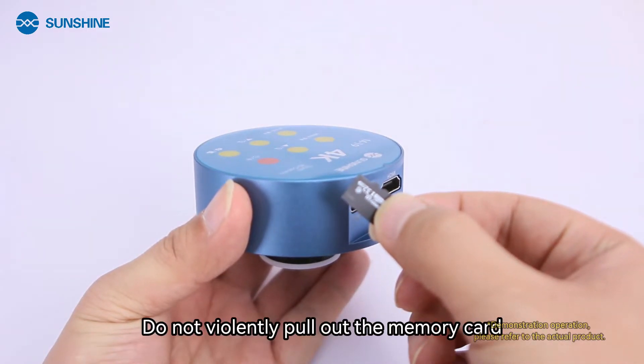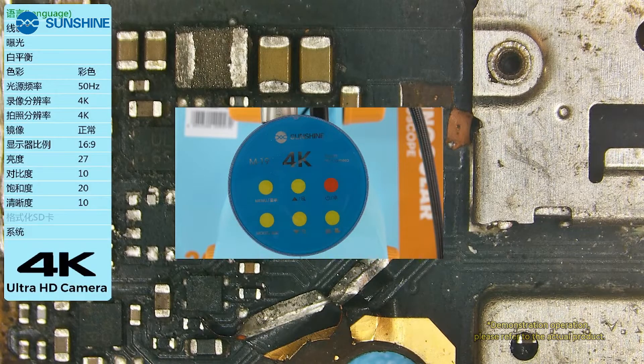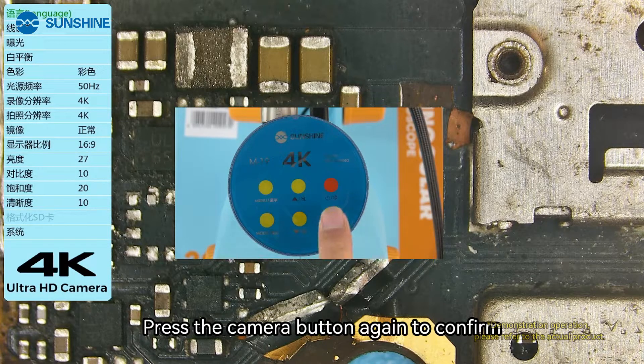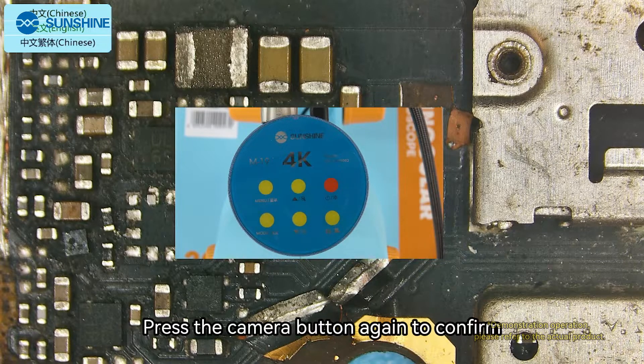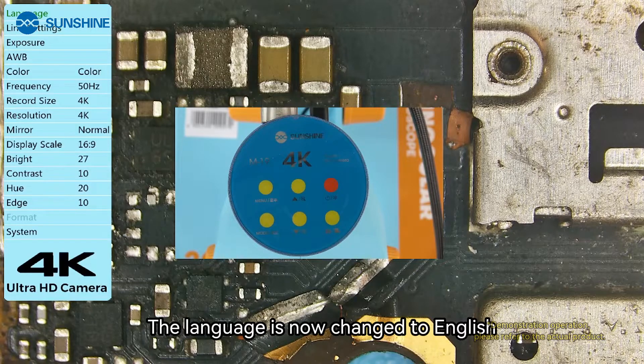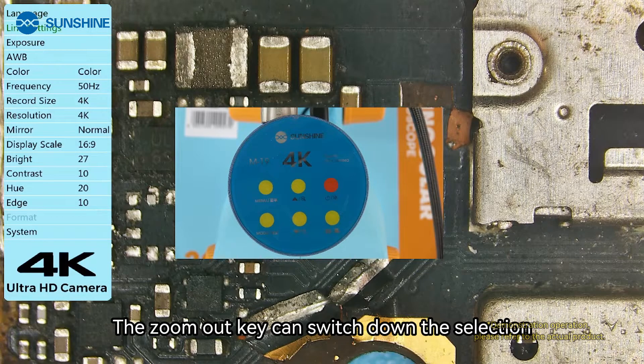Do not violently pull out the memory card. Press the menu button to change the language, then press the camera button to confirm. Press the zoom out button to switch to English, then press the camera button again to confirm. The language is now changed to English. The zoom out key switches down through the selection.